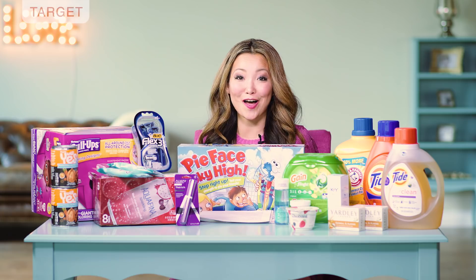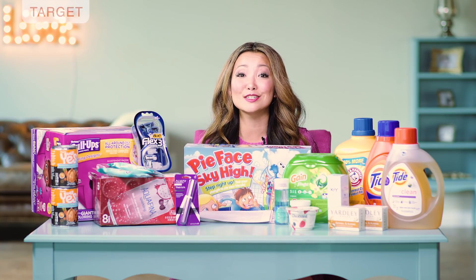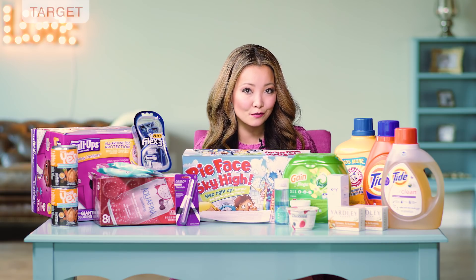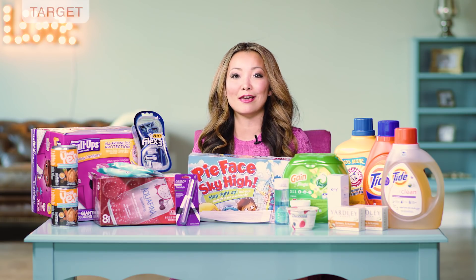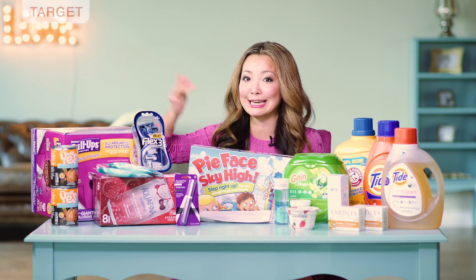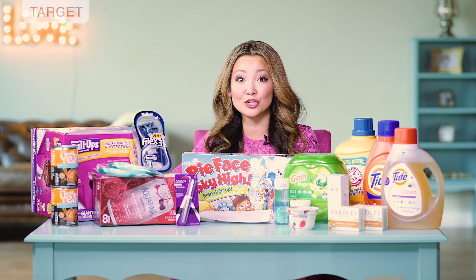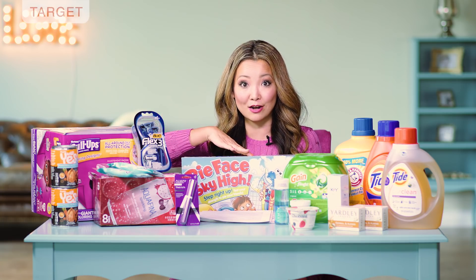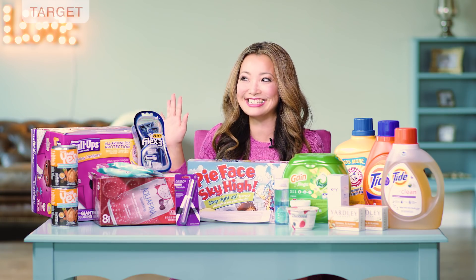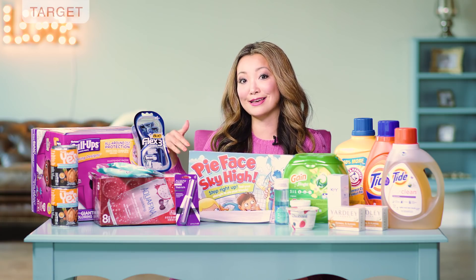Next, we have a super hot deal on games. You can get the Pie Face Sky High for up to 75% off — they are on sale for 50% off, and there is a 50% off Target cartwheel on it, so you're stacking savings. And by the way, this is one of my pet peeves: when you calculate percentages on percentages, you don't add them, you multiply. So 50% off plus another 50% off is not 100% off — it's 75% off.